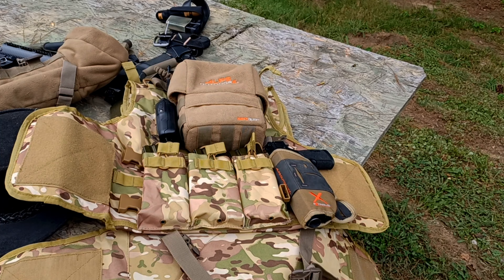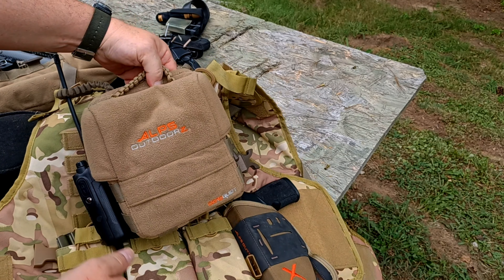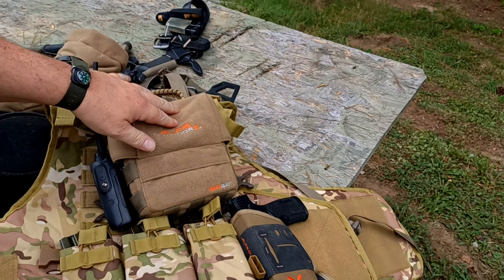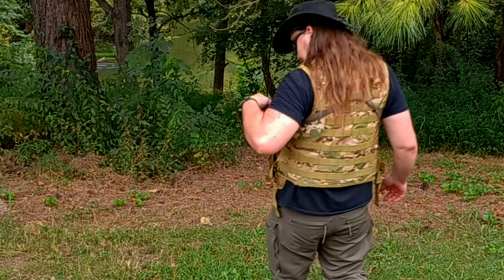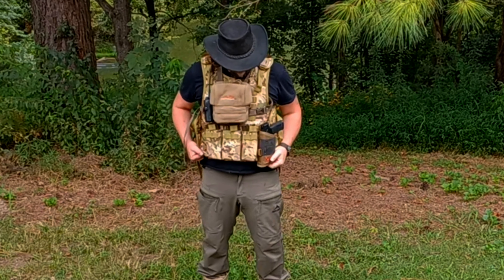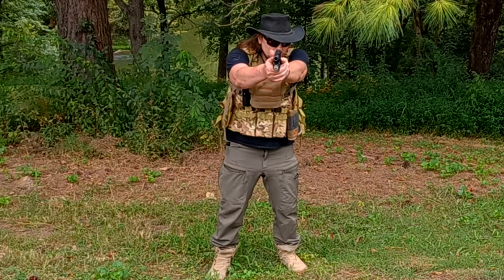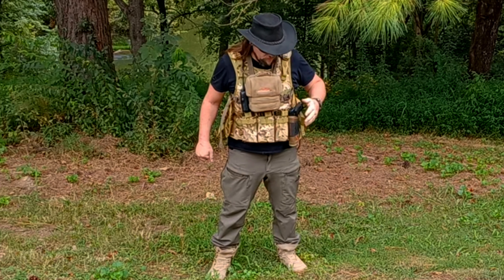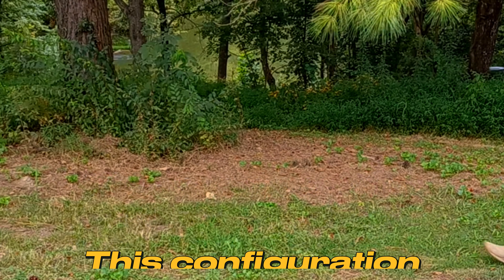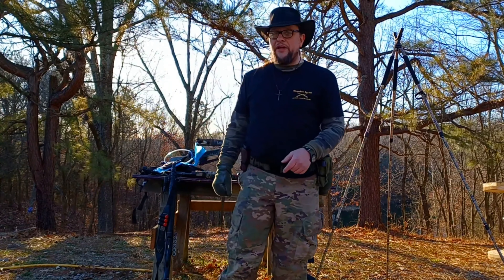You can incorporate all of this right on your plate carrier setup — the binocular carrier becomes an admin pouch and radio holder, and you can mount the pistol down low on your plate carrier. Thanks for watching, folks — I hope you all have a wonderful day.